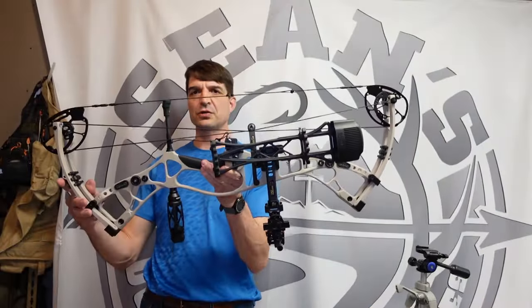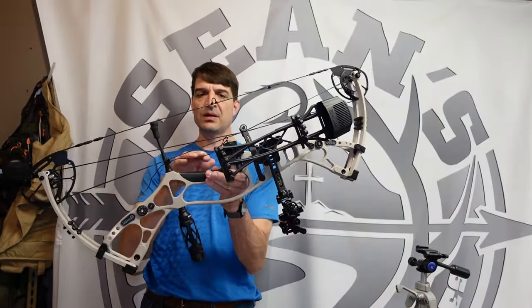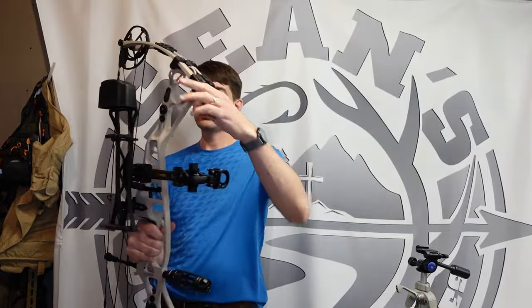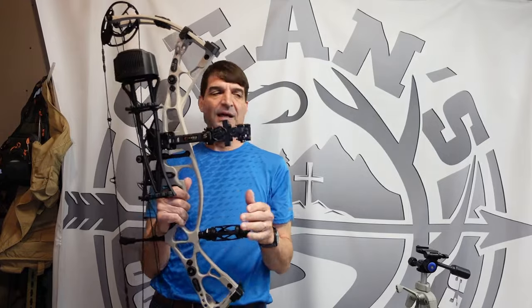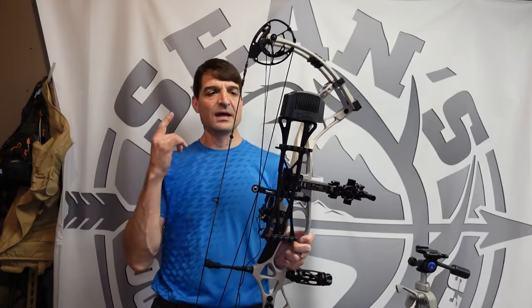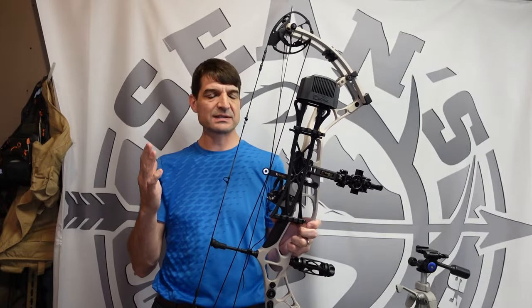Here's your fully assembled Dragon 10 compound bow. We've got the drop-away rest, the sight, quiver, and stabilizer. Let's go ahead and set up the chronograph, shoot it through at each draw length. I'm going to go in one-inch increments and also try to do a draw force curve for you.